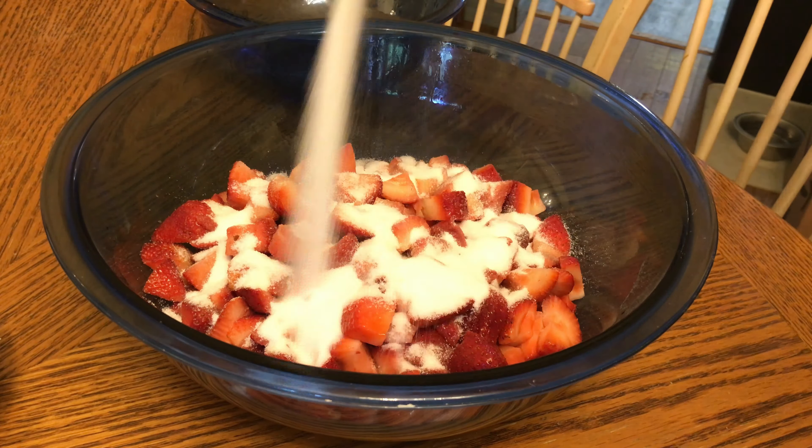In a large bowl, add all the ingredients together and mix. Then leave the mixture covered with cling wrap for about one to two hours.